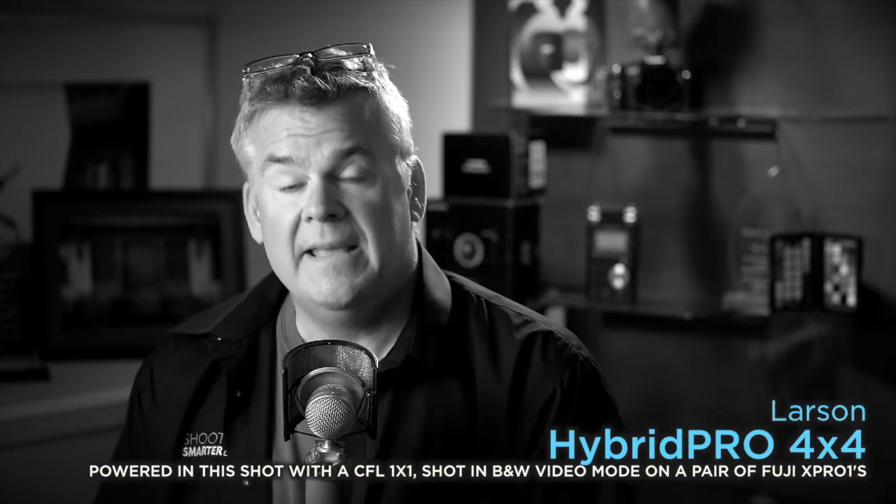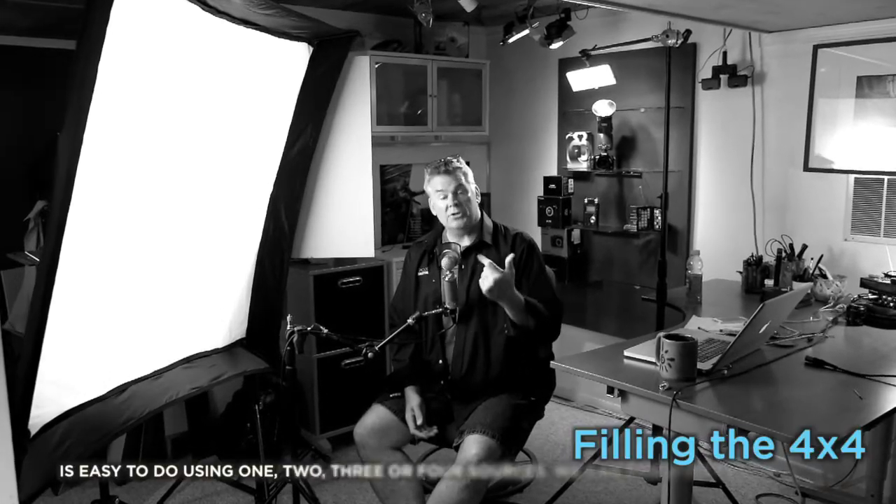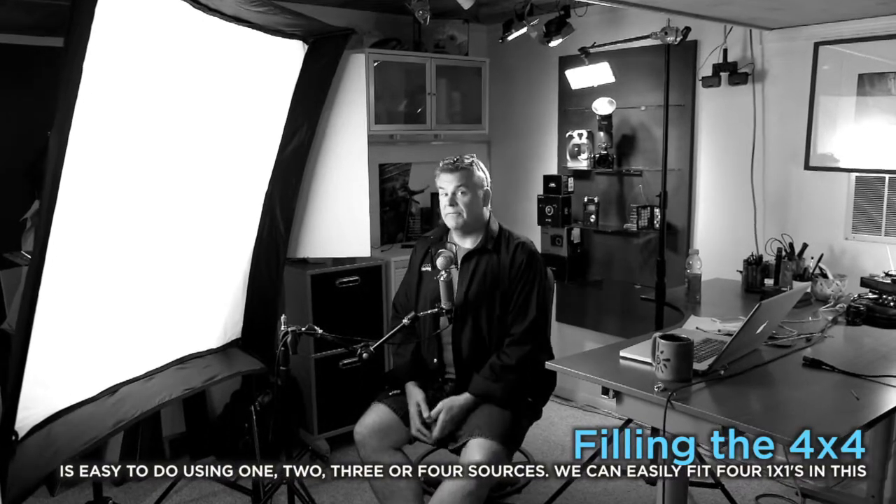Soundproofing and all the things that we need to make talking portraits. Big problem? Lighting. That's right. The Larson Hybrid Pro 4x4 is the light that we've been waiting for. As you can see, it's big, and it's beautiful, and it's comfortable. And of course, because of its size, it allows us to power it with either one or two or three or as many as four different lights.